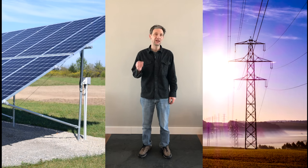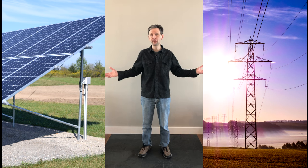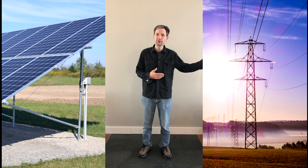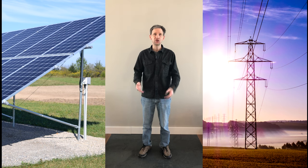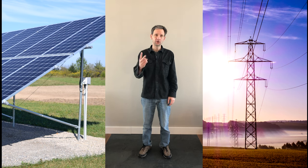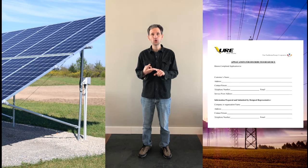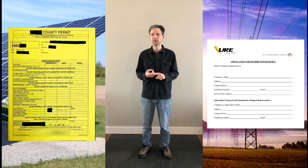Most of you will be doing a grid-tie array, and that's where you connect your solar system directly to the utility company. When you're over-producing, it goes to the utility company, and when you aren't producing enough, it goes back to your house. In that case, you need two permits or two applications — one to the utility company to connect your production to their lines, and the other is a building permit.